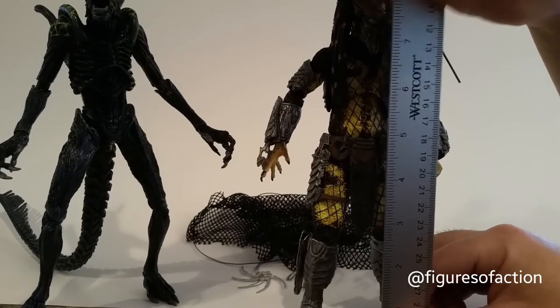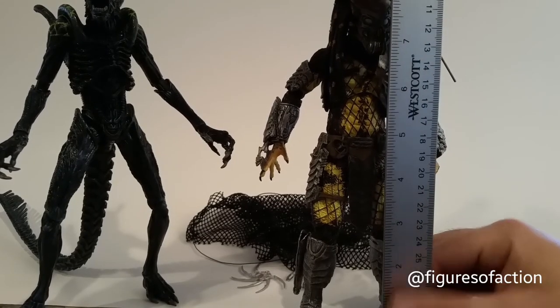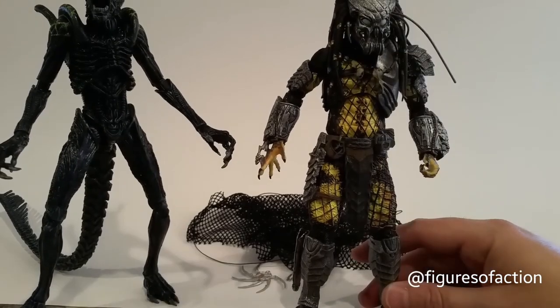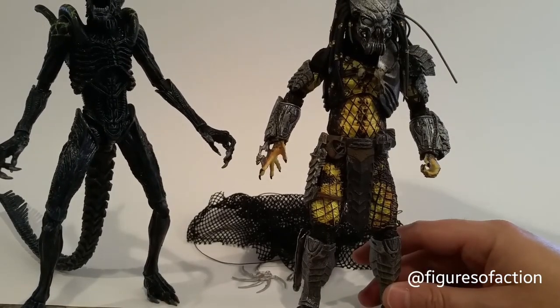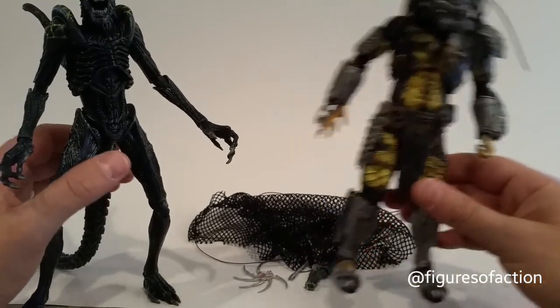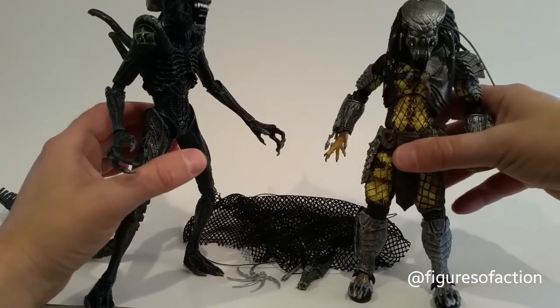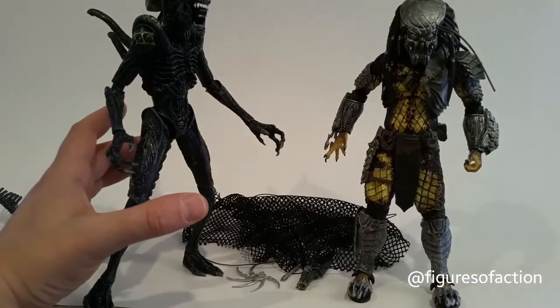The Predator looks to be about eight and a half inches, and I think the alien's about nine inches — that's what they looked like from where I was sitting.